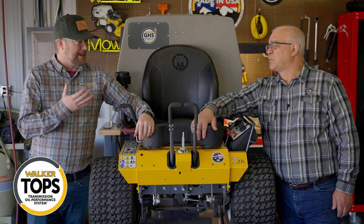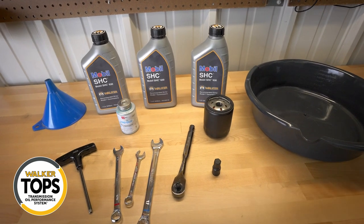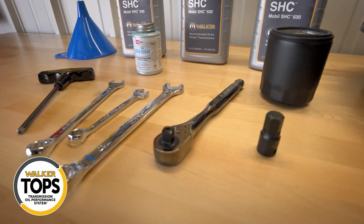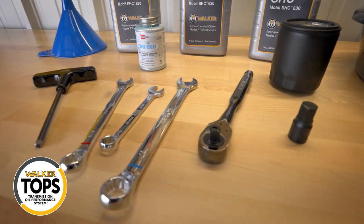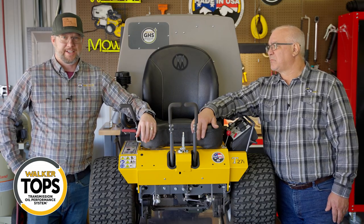Bruce, what are the basic tools we need for this process? Tools required are a quarter-inch T-handle, a 9/16 hex, a 17 and 12 millimeter combination wrench, along with a 9/16 wrench. Basic stuff you probably have on hand — nothing fancy here.